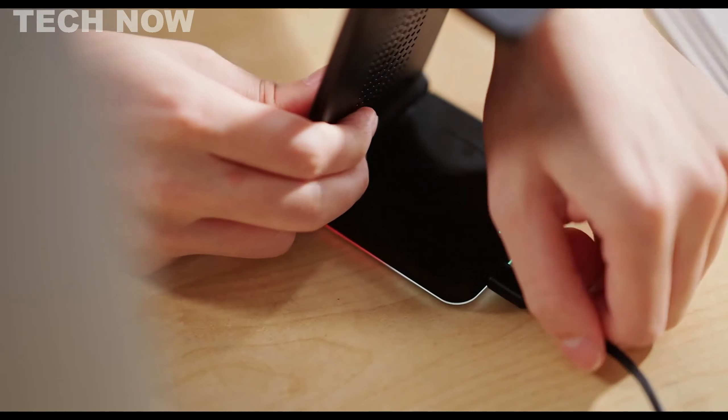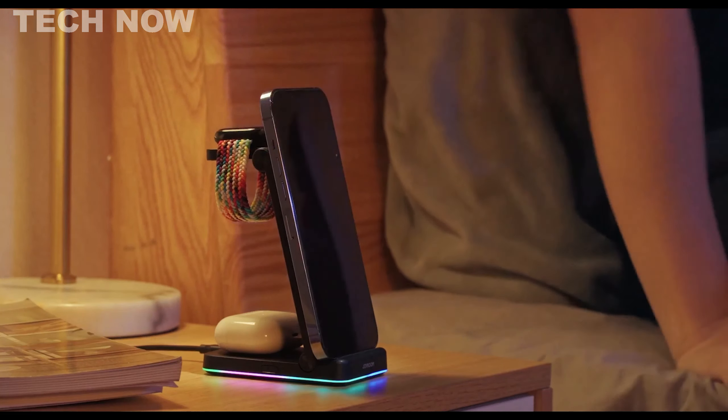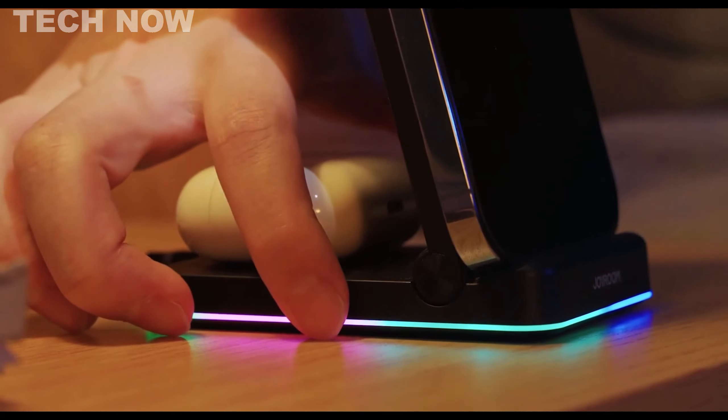Its intuitive design, heat dissipation technology, and compatibility with a variety of devices make it a convenient and efficient choice for users seeking a streamlined charging solution for their devices.